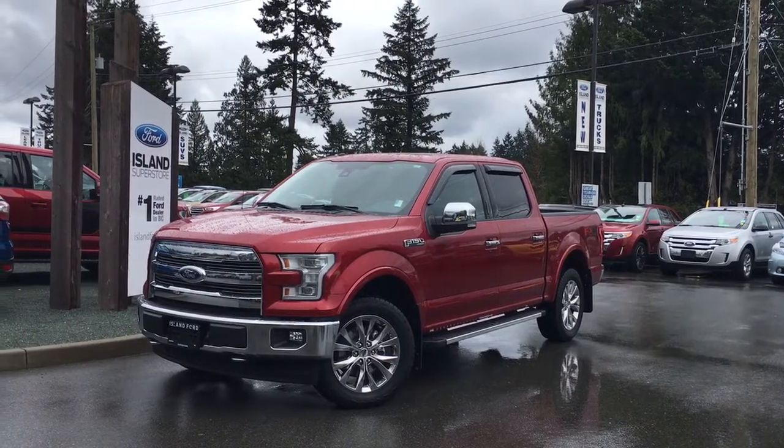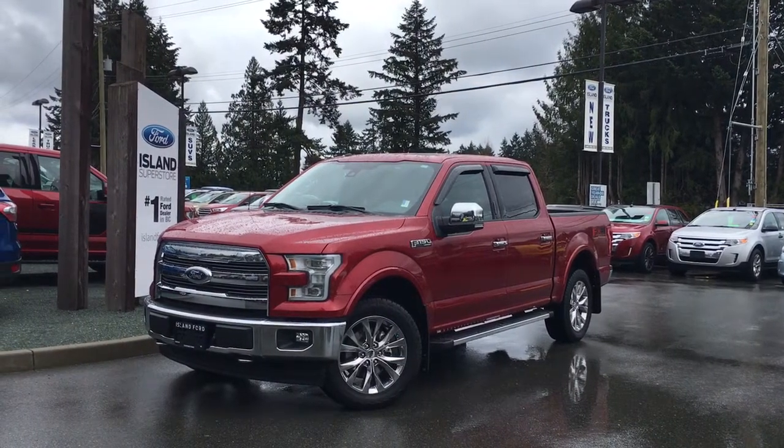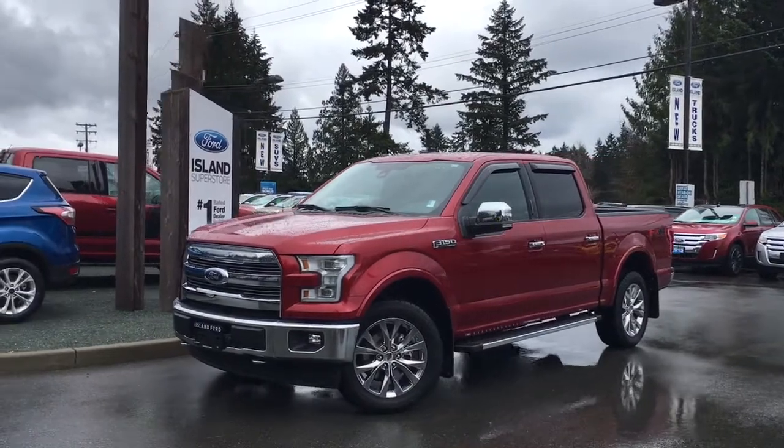Thanks for joining us today at Island Ford Superstore, located on North Cross Road in Duncan, BC, off the Trans-Canada Highway. We're in the Cowichan Valley on Vancouver Island.